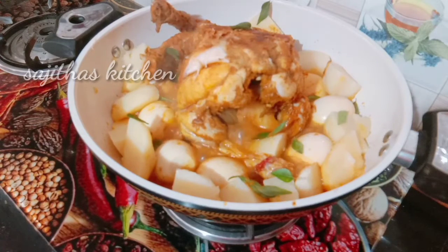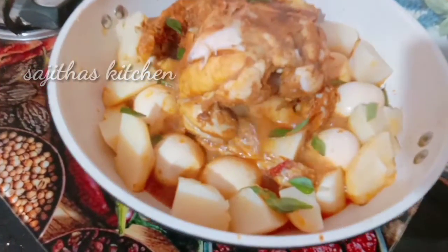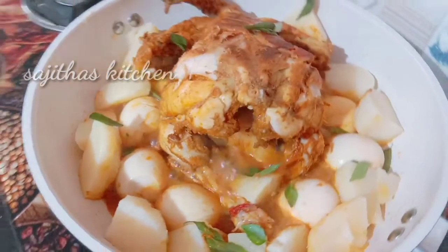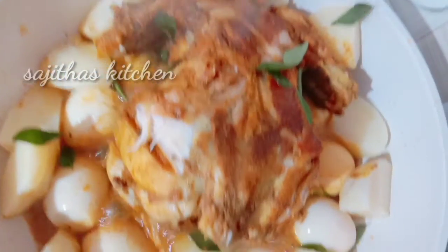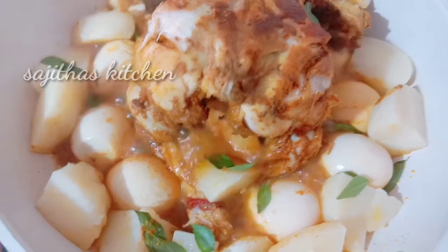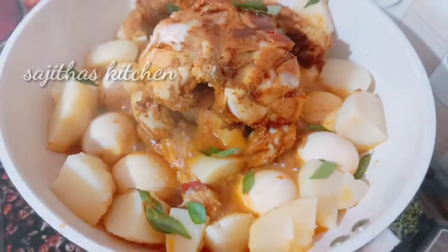Now I am going to add the chicken. I am going to add the recipe for this recipe. If you like the recipe, please leave a comment in the comment box. In the next video, I will see you.